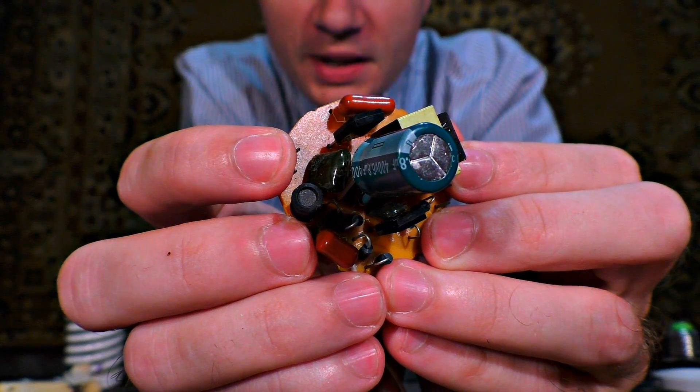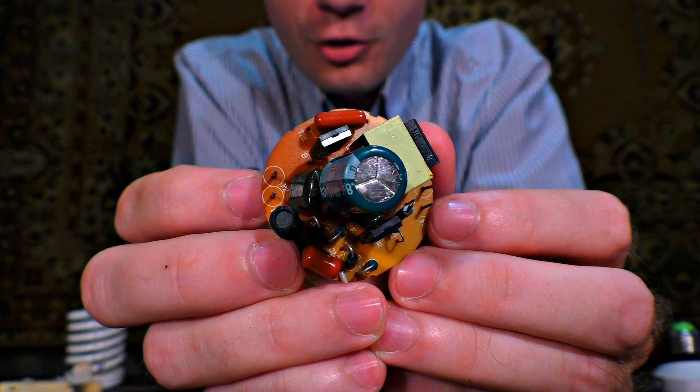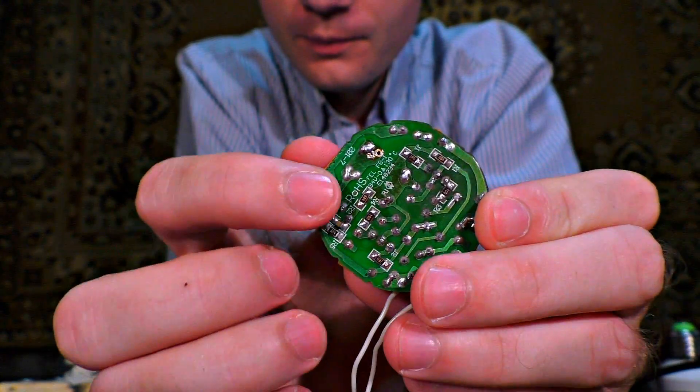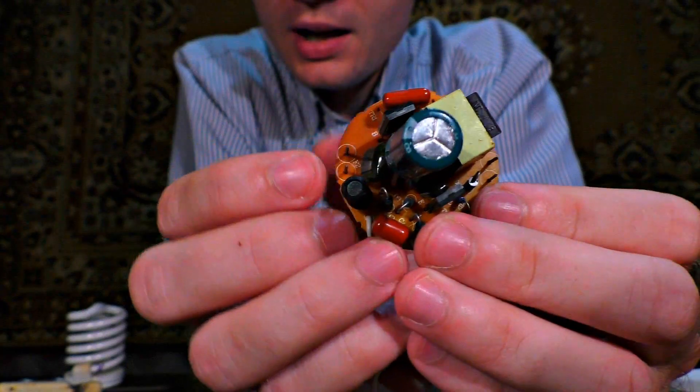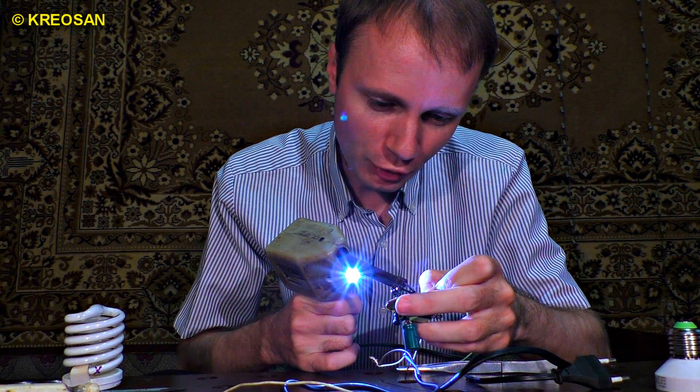Let us connect it to the place the spiral lamp was connected to. But there are four of them, whereas we need two only. We won't use the two terminals that are connected to the capacitor. We need the other two. I'm soldering the wires, but you can just grab them.